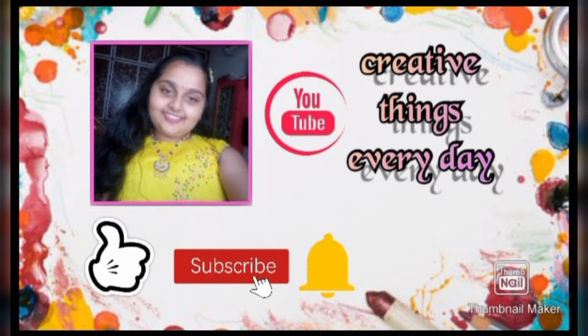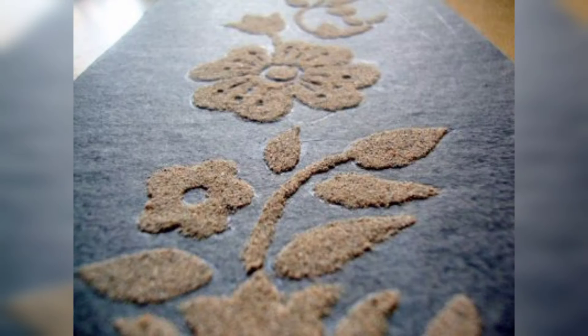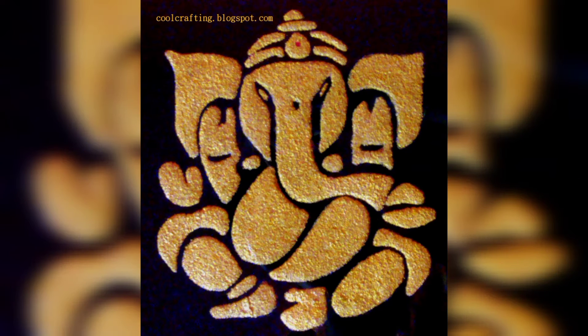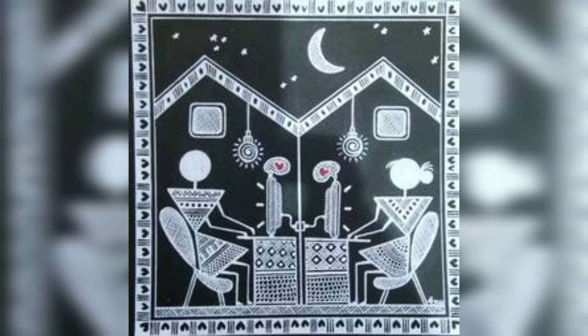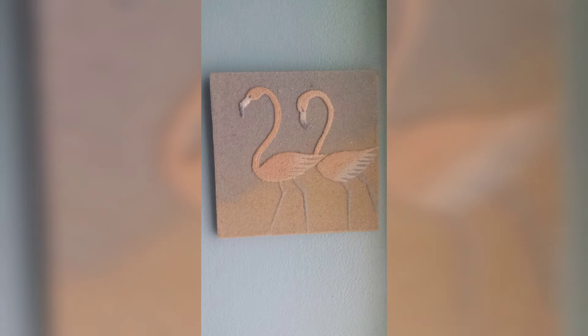Hi guys, this is me Lassu, and welcome back to my channel Lassu Creations Avel. Today I am back with an interesting and amazing episode. In this video I am going to be doing Worli Sand Art. I have already done a video on only sand art, so the link of that video is in the description below. Coming to Worli Art, this is like a tribal art, and both are plain, so I thought why not mix both and do a piece of art.